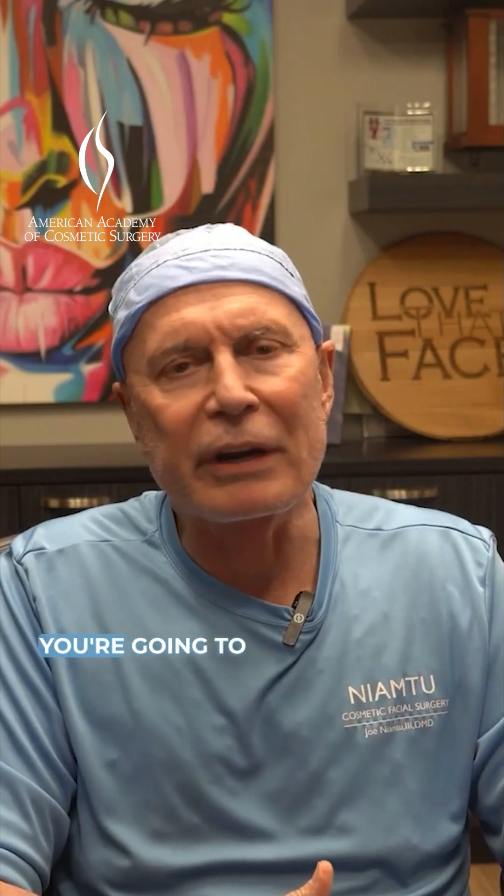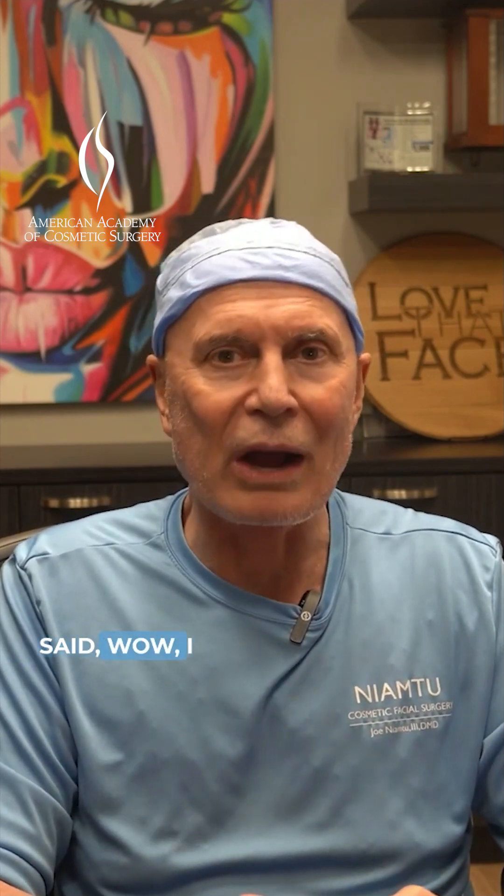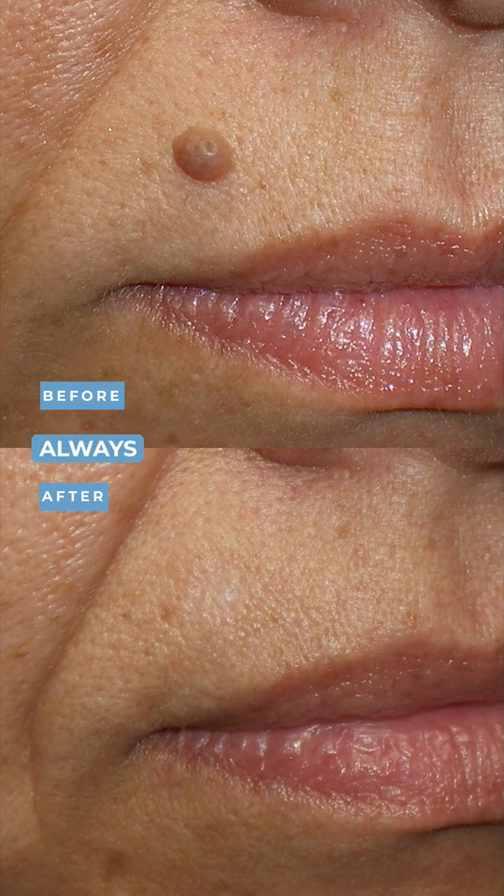Anytime you take a mole off, you're going to have some scar, but usually they're imperceptible. I've never had a patient that said, wow, I wish I had my mole back. They're always happy with the result and it's better than the mole.